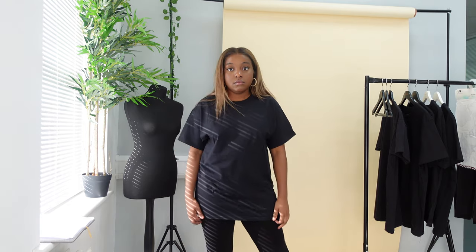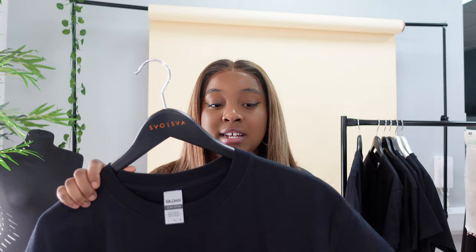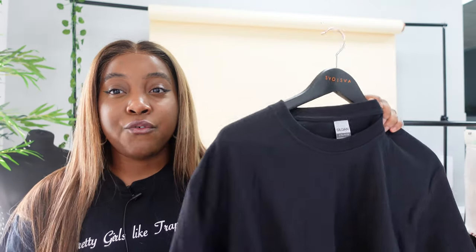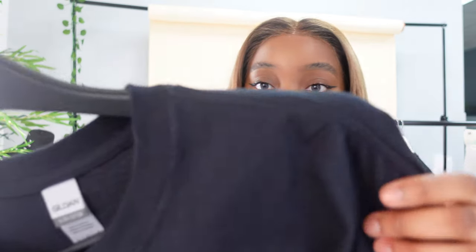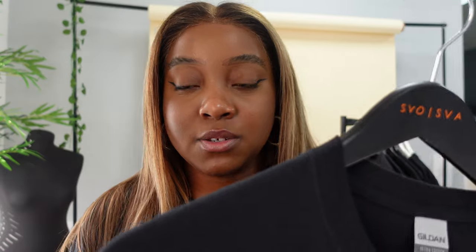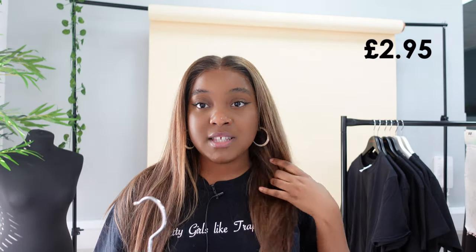This particular Gildan t-shirt is called the Gildan Ultra Cotton. It's a heavier weight and you can tell — it's made out of 100% cotton but it doesn't say combed cotton, and I can feel the difference. This one is a lot more rough and it's actually not as black either. Weight wise, white is 193 GSM and blacks or colored t-shirts are 203 GSM. The sizes range from small to 5XL, which is really good. This is priced at £2.95 including VAT.